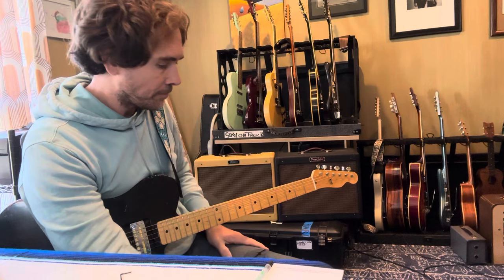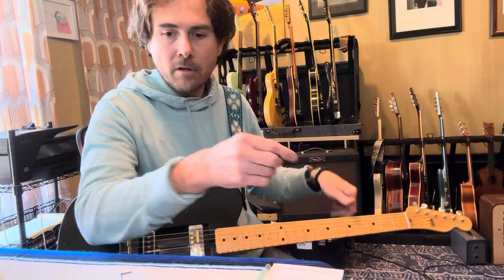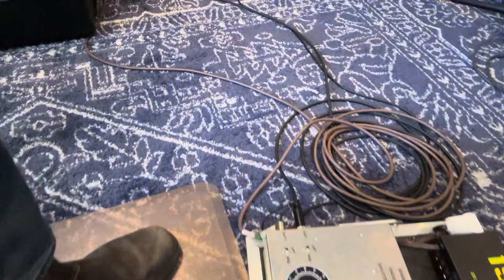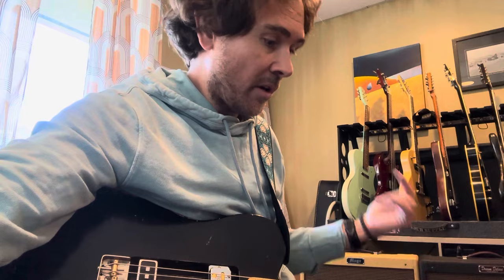Pedal board real quick — I've had some questions about this tube buffer box. It's built by Shaw Audio, Tim Shaw here in Nashville. It's a vacuum tube splitter and buffer, just to run two amps. I can flip the phase on one, which is super handy when you're running two amps — because sometimes they're out of phase, which they were when I plugged them in this morning, so I flipped one and boom, back in phase. It's also got a ground switch.